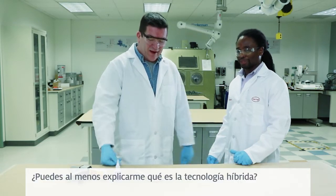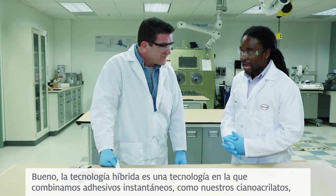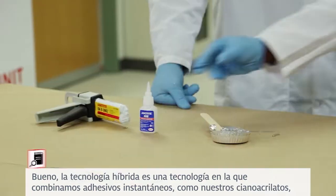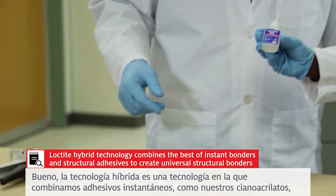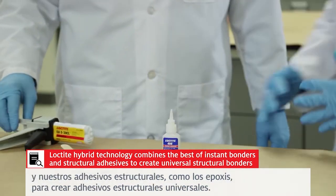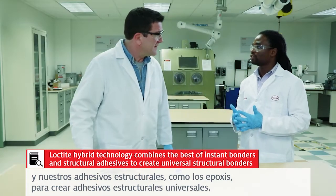Can you at least explain to me what hybrid technology is? Well, hybrid technology is a technology where we combine both instant bonders, like our Saner Euclix, and our structural adhesives, such as the epoxies, in order to create universal structural bonders.